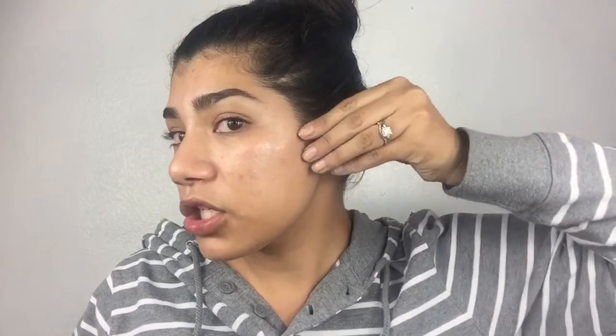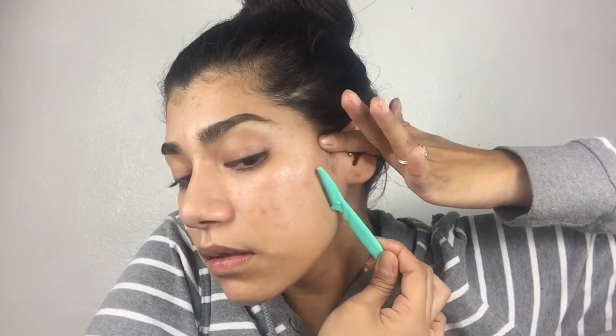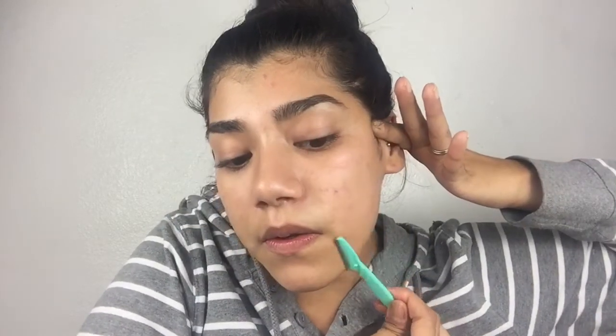Use whatever technique you feel most comfortable with. For this side I'm gonna do the same thing — just pull all my little baby hairs that I don't want to cut off. Same thing — I have so many baby hairs right here.